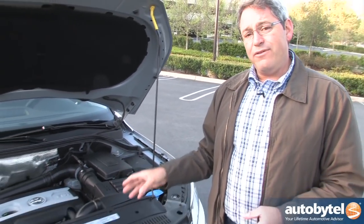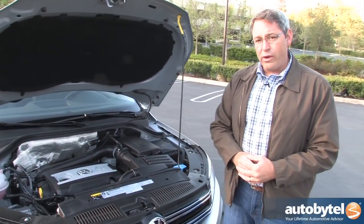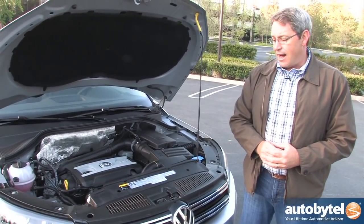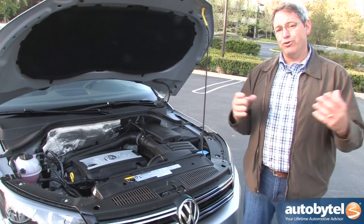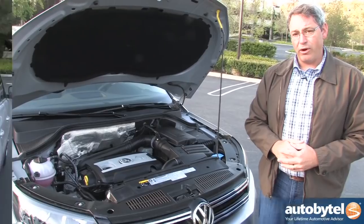On top of the standard front-wheel drive, you can get 4Motion all-wheel drive in this vehicle. I recommend that if you live someplace where it snows a lot or you like to go to the mountains for skiing and snowboarding.